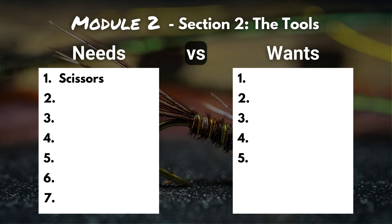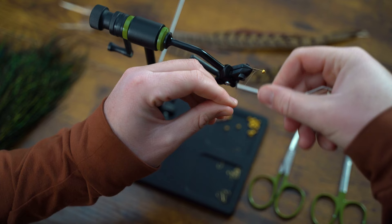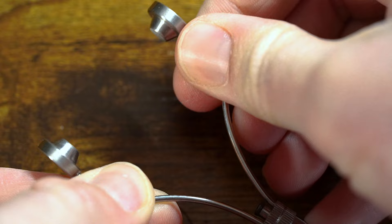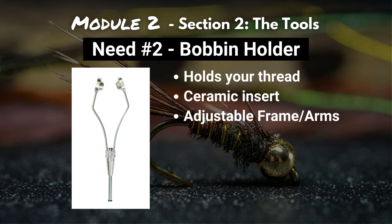Number two on our list of needs is a bobbin holder. Your bobbin holder is by far going to be your most used tool — this is what holds your thread as you're tying flies. Some important features to look for: definitely make sure it has ceramic inserts, which will protect your fine tying thread and prevent any breaking or fraying during the tying process. Another important feature is an adjustable wire frame or some other way to adjust the tension on the thread. Because you're using a bobbin so much, make sure it's made of something really durable — for example, the one in this picture is made of stainless steel — and that it's comfortable and balanced.